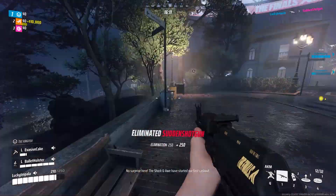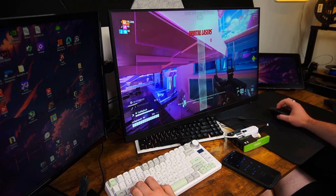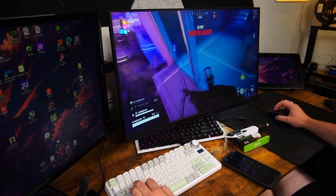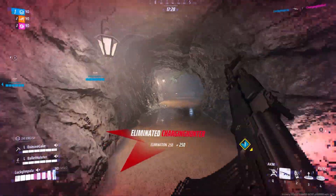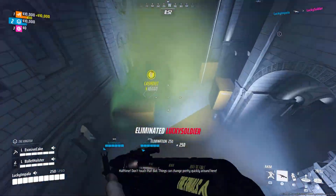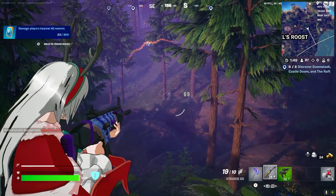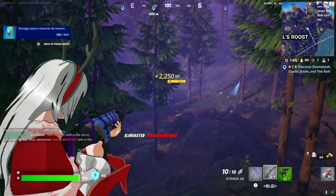Moving on to The Finals, I didn't use flexible mapping as much since the controller layout worked well for me. Switching between inputs occasionally can cause minor glitches. The Shaker mod worked great here and the aim assist is very aggressive in The Finals, allowing me to dominate very easily — and again, no bans so far. The same goes for Fortnite. I used flexible mapping and the Shaker mod worked wonders, and once again no bans as of yet.